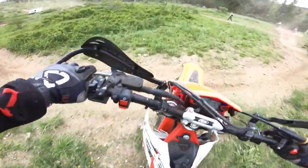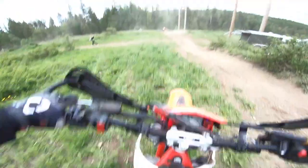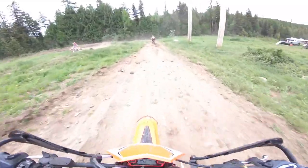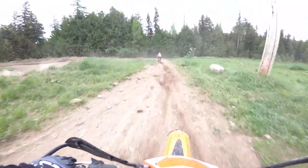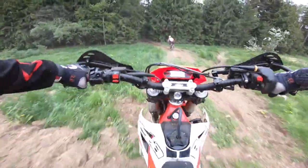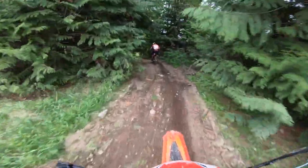Alright, so now we're on the Beta 300 Cross Trainer, and I'm just going to follow Kevin here on the trials bike, which I'm secretly pretty jealous about. But I've been really looking forward to trying one of these cross trainers as well, so it'll be a fun little ride.